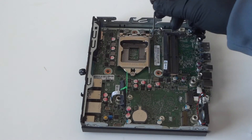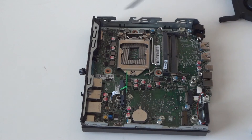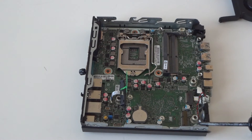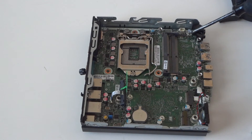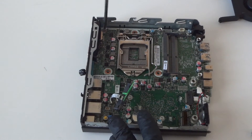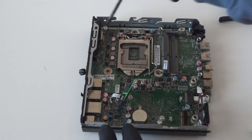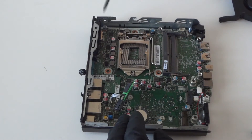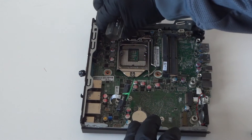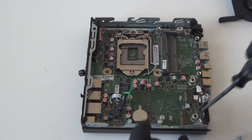Now what we're gonna do is remove the motherboard. There will be one, two screws right here on the top, and two on the bottom — so a total of four screws. There are two in the top right here — use a Torx T15 screwdriver. We've got one, we've got two screws, and there will be two more in the bottom.